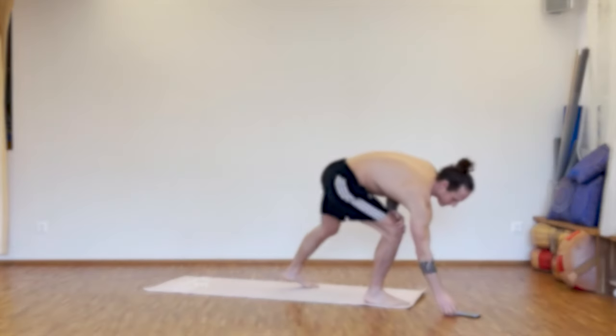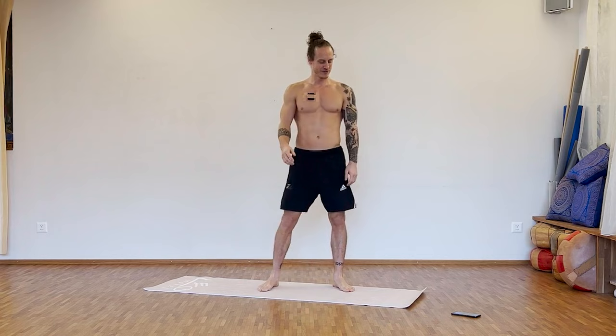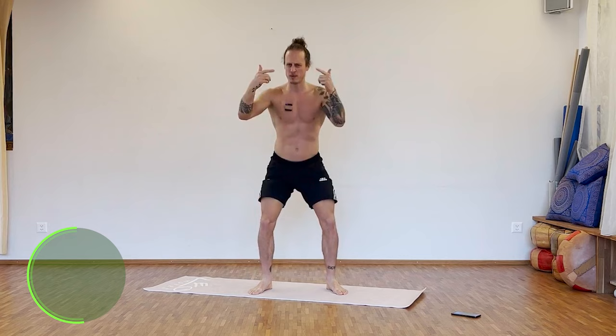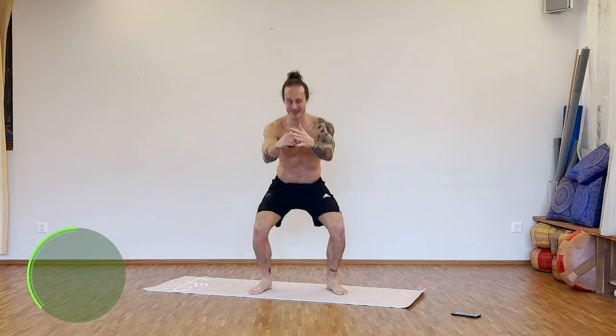All right guys, hope you're ready. Five, four, three, two, one — squats, let's go! 35 seconds of squats. Find your own pace; you can follow my pace, do it slower or faster, up to you. I don't know how many rounds it's gonna be in those 20 minutes, but it's gonna be fun. Let's go for it. Ten more seconds.